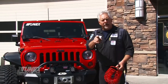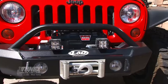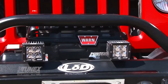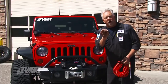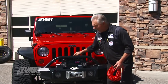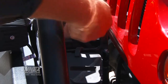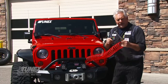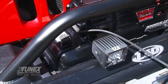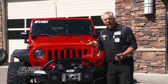First off, my own Jeep Rubicon. This Warn Power Plant winch that we installed — it's not only a 12,000-pound winch, but it also has a built-in air compressor with a small reservoir built in under this grate. This assembly keeps it protected and very weatherproof. It comes with this great coiled-up air hose. Simply plug it in and I've got air at my fingertips. Then you take your controller right here, plug it in, and I have a switch that will let me turn the compressor on. Now I'm ready to air up.